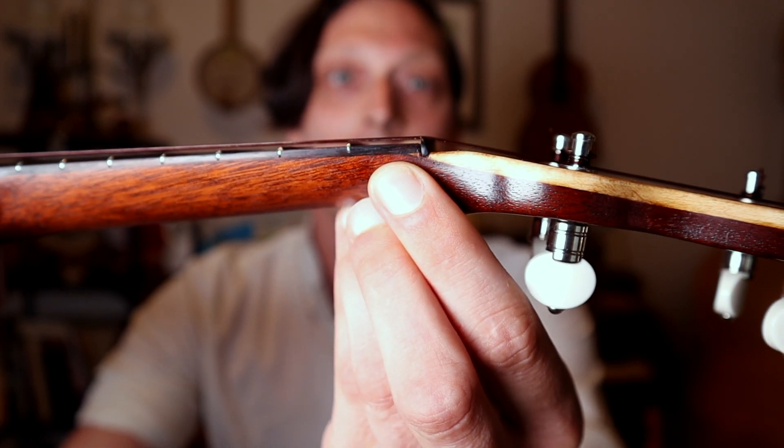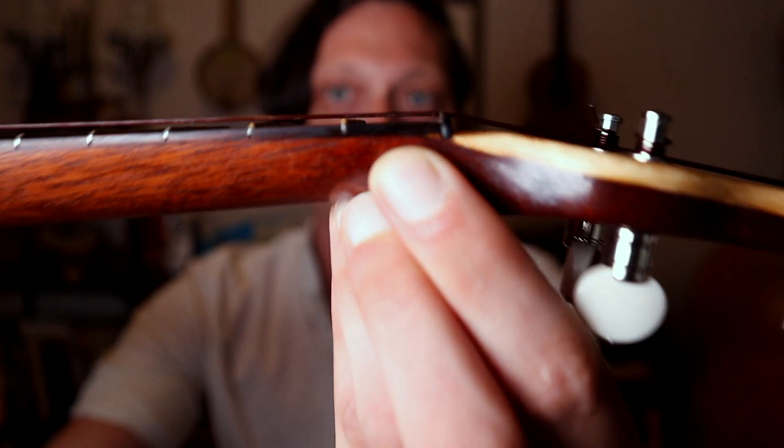I generally shy away from ever blaming the instrument for a problem, but in the uke world a lot of people are buying off Amazon or big box stores and they get instruments that are not properly set up by a luthier. Many of these inexpensive ukuleles are shipped directly from the factory and they're about 75 percent of the way to playable. The largest issue is that the nut — this little piece that the strings go across right here — is usually too high. You can see how close mine is to the fret; it's only about a business card's width, and that's what we want. If yours is higher than that, find a local luthier to fix it, because it makes pressing down the strings so much harder and also throws the uke out of tune when you press down.